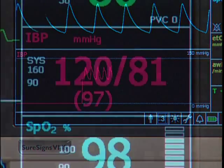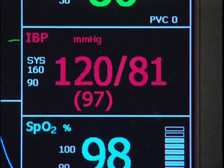The IBP waveform and the pressure numeric appear.